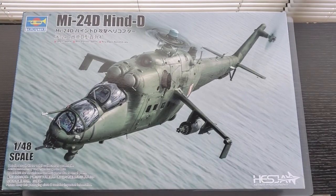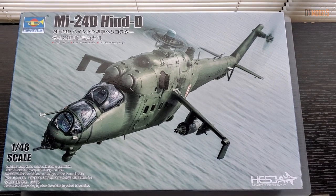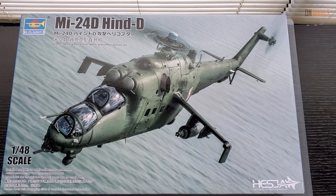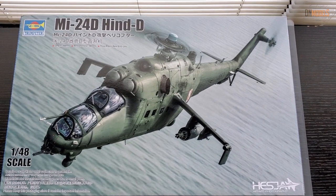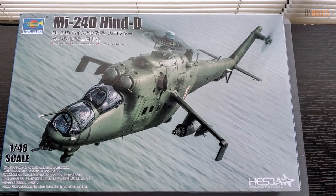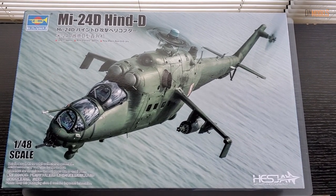Hi guys, Mitko here from DNModels. Today we are reviewing the 1/48 scale MI-24D Hind D from Trumpeter. The question today is how this compares to Zvezda's 1/48 scale kit that was released about a year ago.